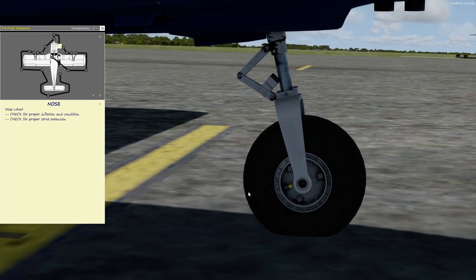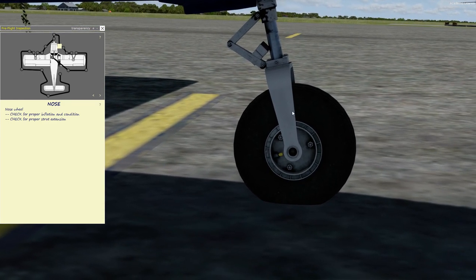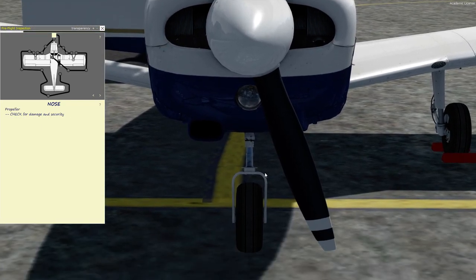Moving on, we're checking the nose wheel for the oleo strut — a few inches — making sure there's no leaks from it, tire inflation and tread. That's pretty much it for the nose wheel.